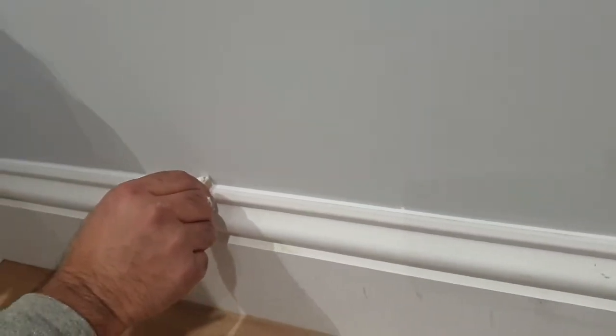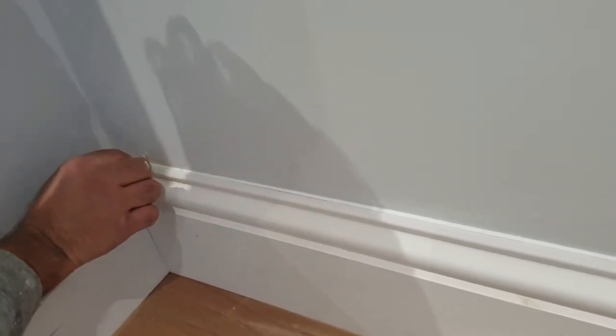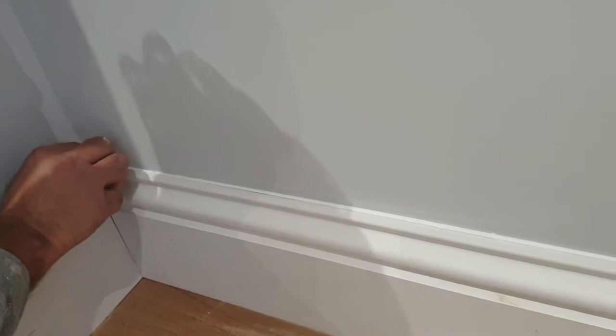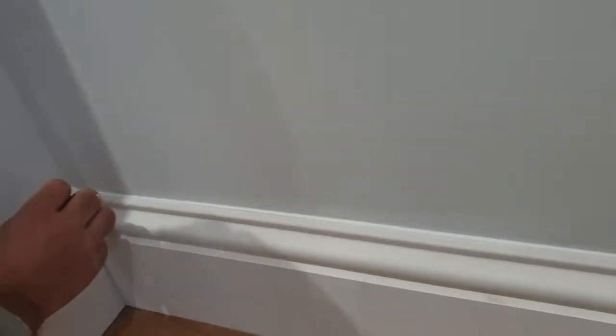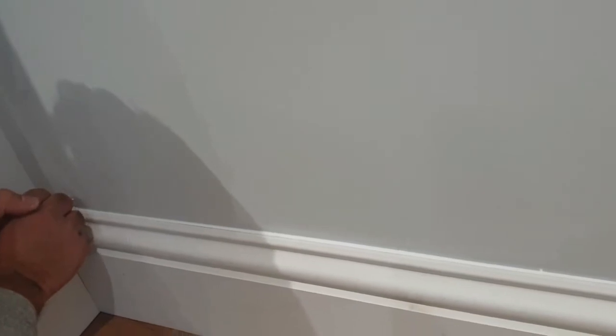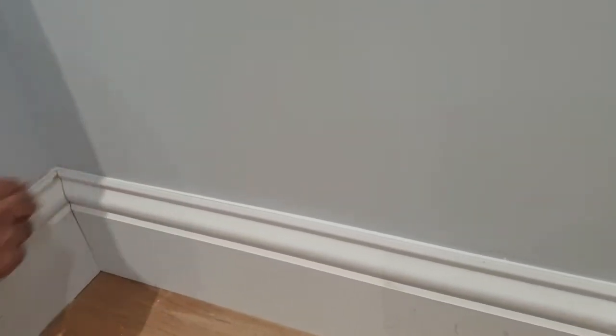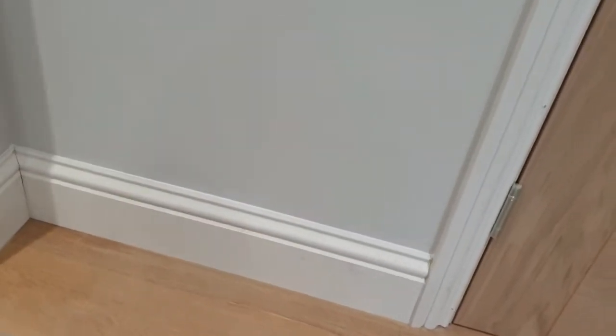Most people would leave it like that, but to give it the absolute professional edge, take a piece of wood — just an offcut of MDF — and run it across the top edge. You can see quite a bit builds up on the MDF itself; it skims off all the extra and gives an absolutely pristine professional finish you'd see in any high-end property. It's a bit more time-consuming, but absolutely worth the extra effort. The caulk line is really minimized and thin, taking away the gap between wood and wall. You can't get that with just your finger — use a little offcut of wood rather than buying tools.